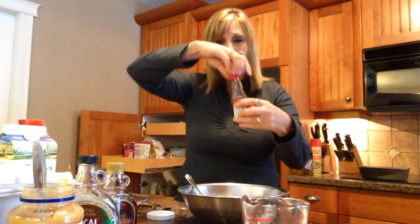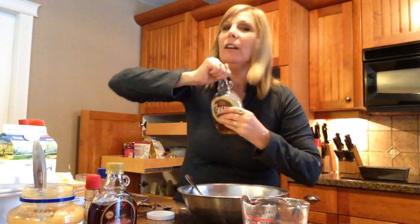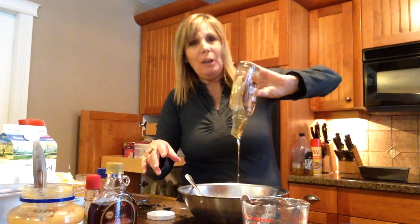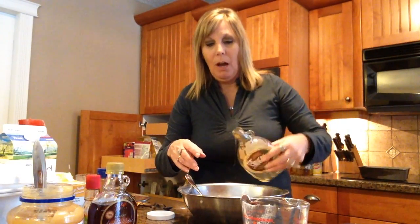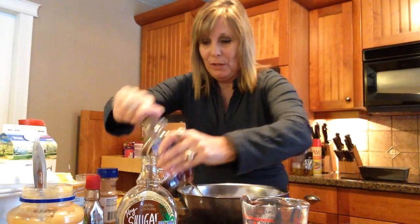I'm going to throw in some vanilla. And then for sugar — about two teaspoons — I'm going to use cane sugar, which I've recently found and really like. The recipe calls for about half a cup of brown or regular refined sugar, but I'm using cane sugar and then also a little bit of maple syrup, which I absolutely love the flavor it gives.